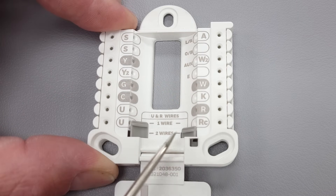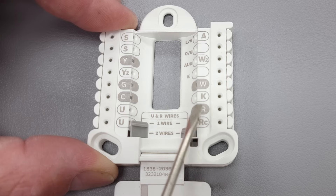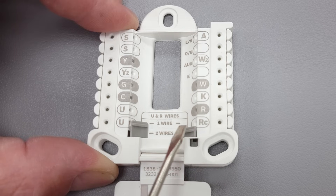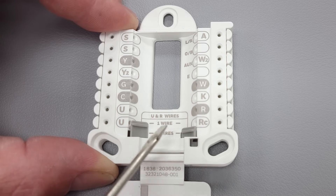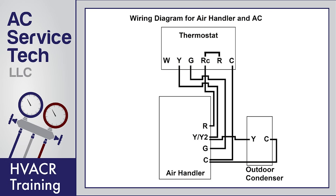You also have this little switch here. This switch separates the RC, which is for air conditioning, and your R for your heat. You can have them separated so there's no back feeding occurring — one for your heat and one for your air conditioning. If you just have a furnace and air conditioning system, you can just have this flipped up and that's going to have your RC and R connected completely.